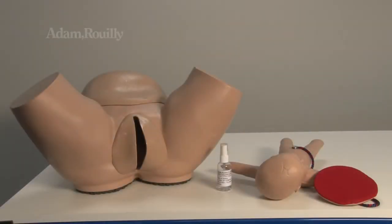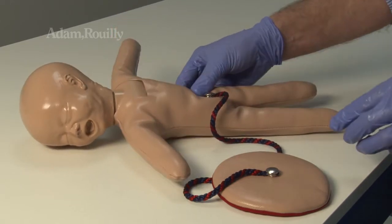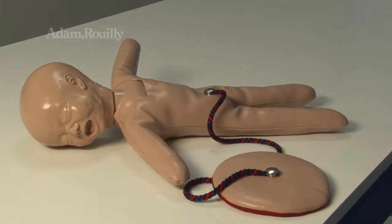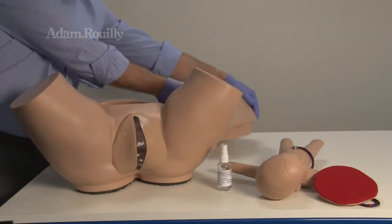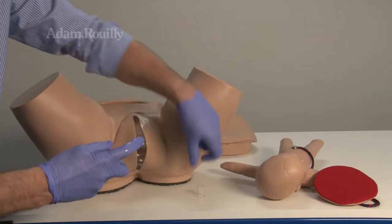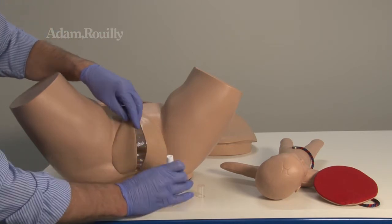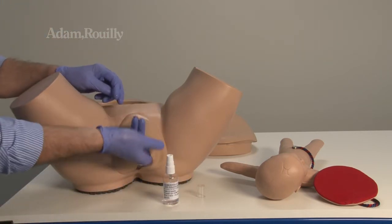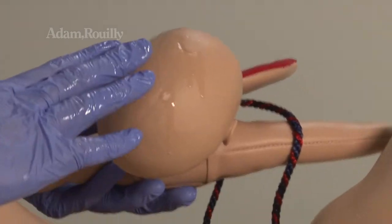Before use, detach or attach the placenta from the foetal doll as required. First, remove the abdominal wall cover. Apply lubricant to the model and to the foetal doll head.